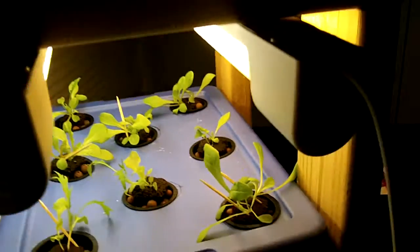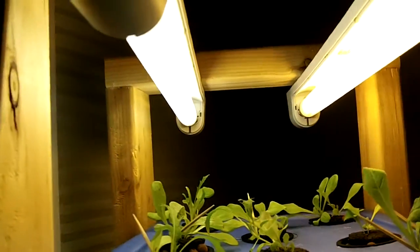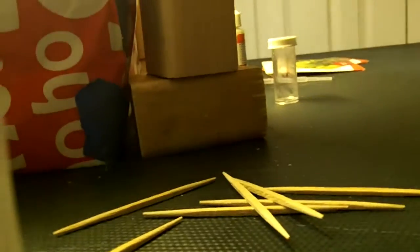I have my little light fixture set up. I'm using fluorescent strip lights. I have it rigged up with some 2x4s cut up, so the lights are hanging here, and I have some blocks that I can just raise this up whenever it's needed.